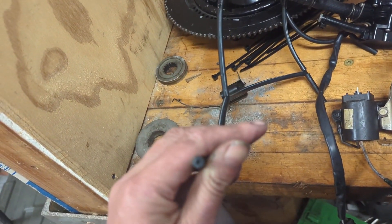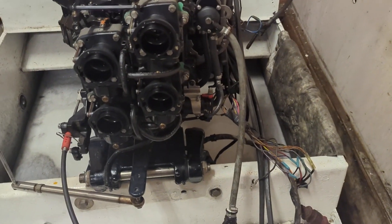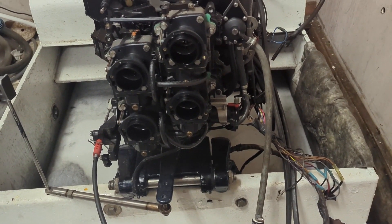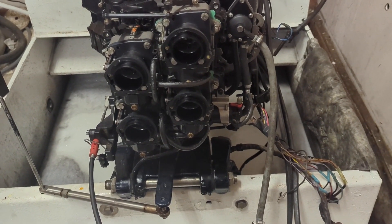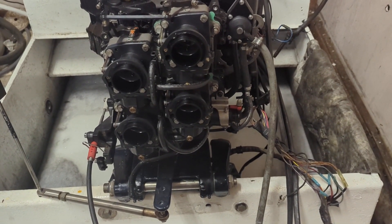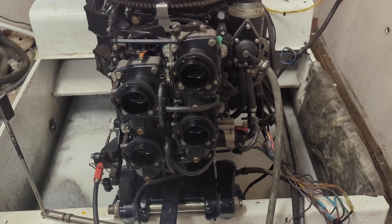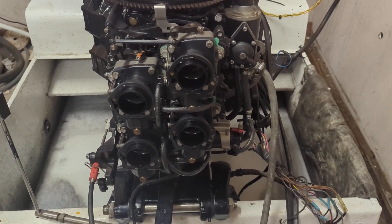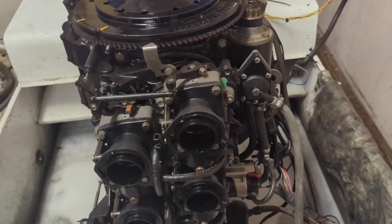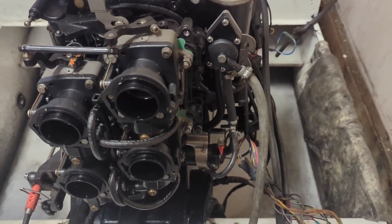Not only does it help you start the engine, but it can also help you diagnose the motor. Customers will call us all the time — the motor's not starting well, cranks and cranks and eventually starts with no choke. You could have a bad wire connection to the enrichener, or the enrichener itself could be bad.